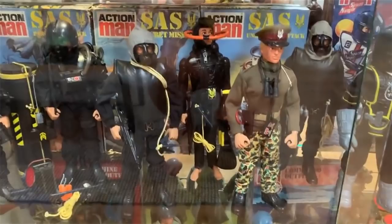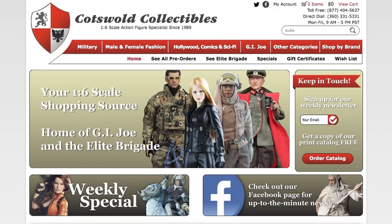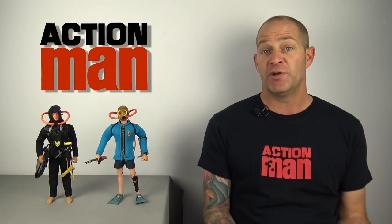Although the scuba suit on my Action Man SAS Underwater Attack figure had completely perished, I was recently browsing the website Cotswold Collectibles — I'll leave a link in the description below — and they've started selling scuba suits for Action Man and GI Joe actually made of real neoprene, the same material used to make real wetsuits. So I decided to pick a couple of these up and I've got them here now for a bit of a review.